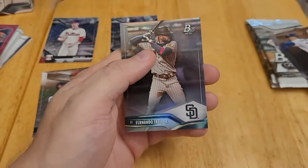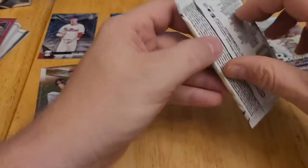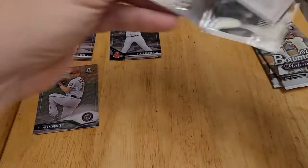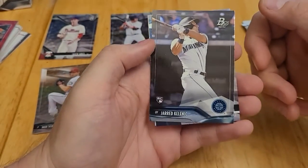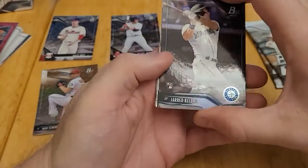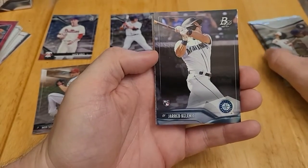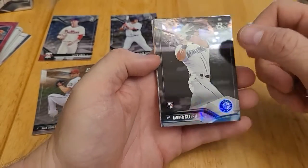And we have a Fernando Tatis Jr. — another nice card right there. I do kind of like the look of these cards; they're nice and clean, not too busy. I guess you would expect them to look good when they're platinum. Jared Kelenic rookie card — he's really struggled this year, but all the experts say that he's not going to struggle going forward, that he's like a legit prospect. So that's a nice rookie card.